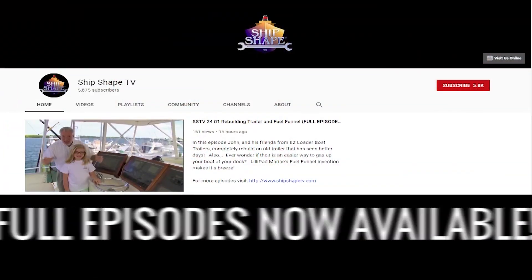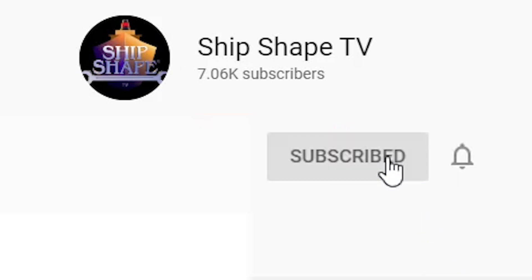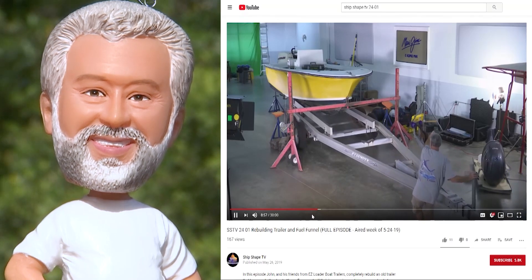Big news — full episodes are now available on the ShipShape TV YouTube channel. Hit subscribe and every time a program posts, you'll be personally notified.